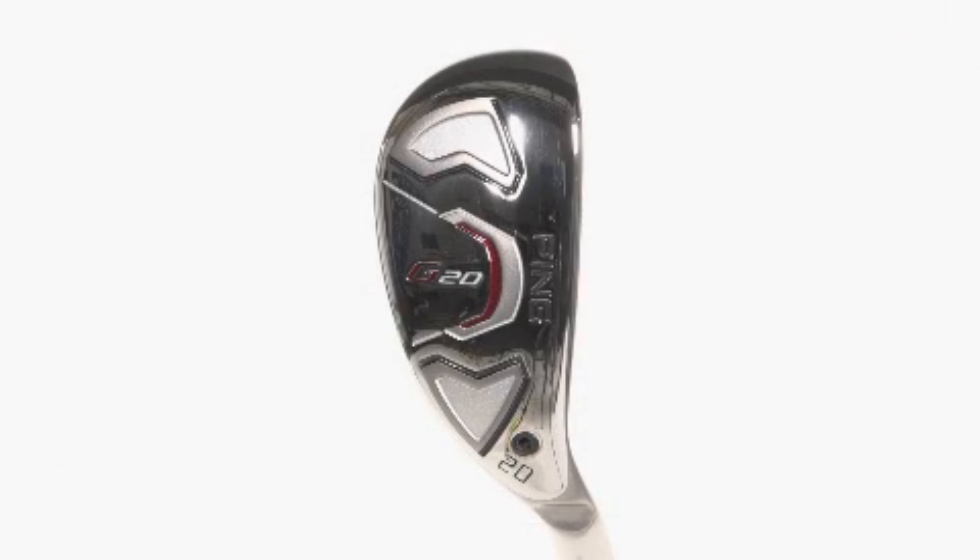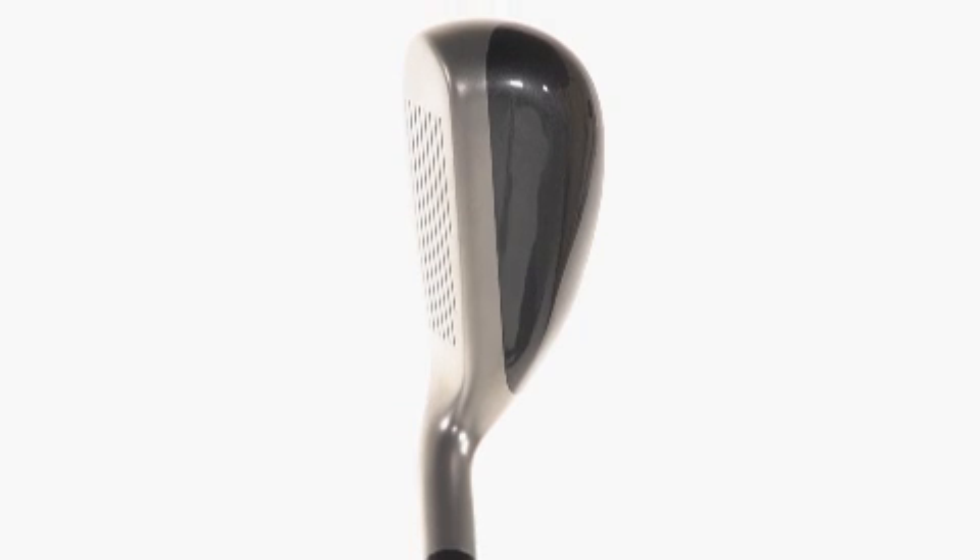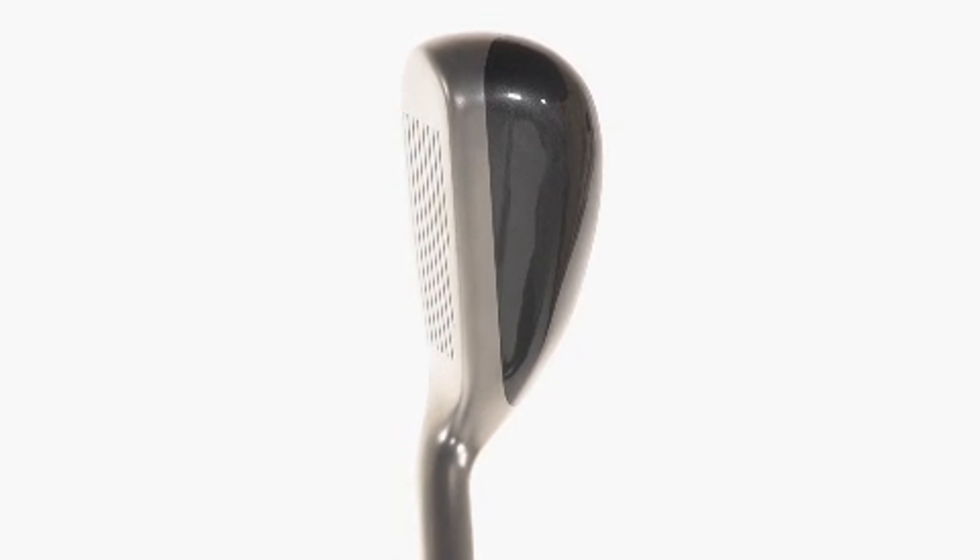If you're a mid to high handicap golfer who's ready to experiment with a hybrid, try the Ping G20 Hybrid. As you can see, the club is shaped almost like an iron, but the lie angle and crown provide the distance of a wood.